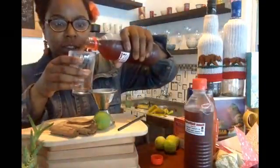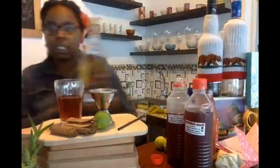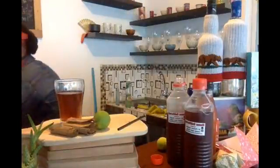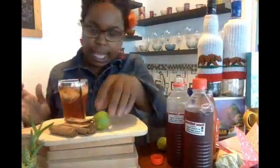So you're going to take this Agua de Jamaica and pour a little bit into your glass. Then we are going to be using tequila — this is the popular brand out here in Ecuador. You want to take one shot of the tequila and pour it in. You want to take one or two ice cubes, and put in your stirrer.